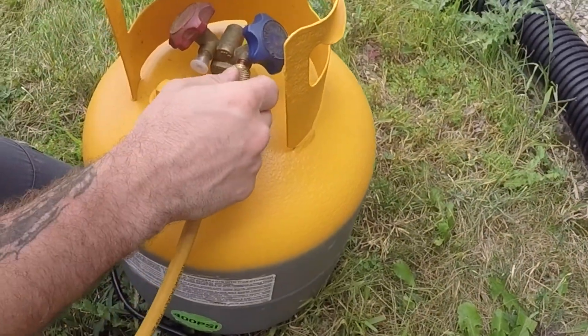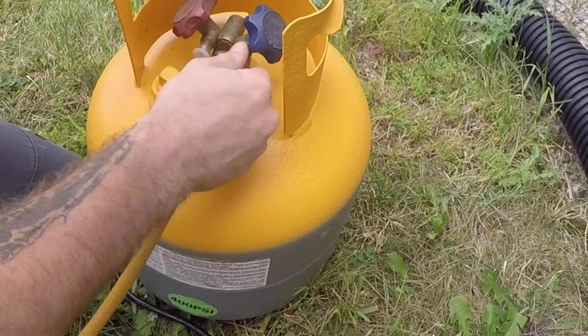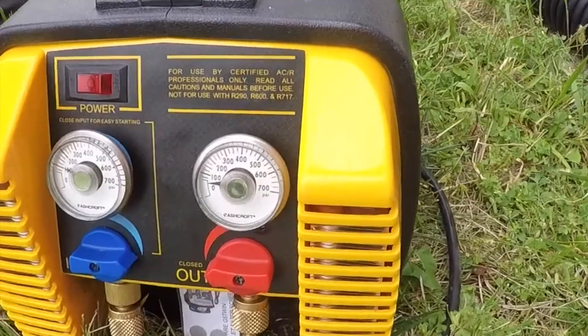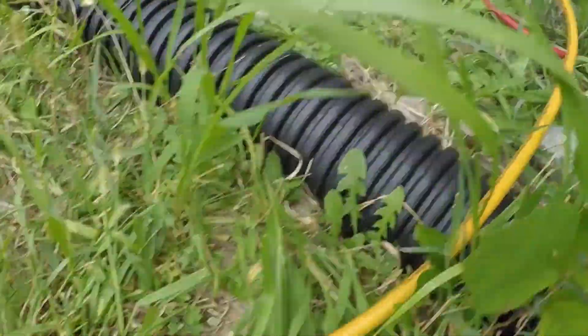This additional hose will go on the outside port of the reclaimer. The reclaimer is basically the motor that reclaims all the refrigerant from those lines, into this line, and into the tank.